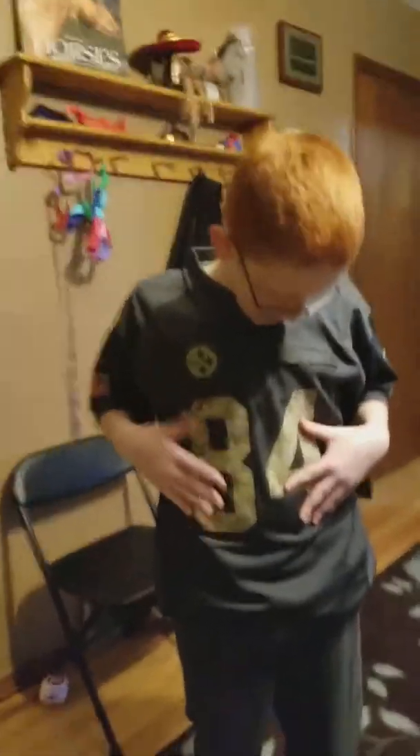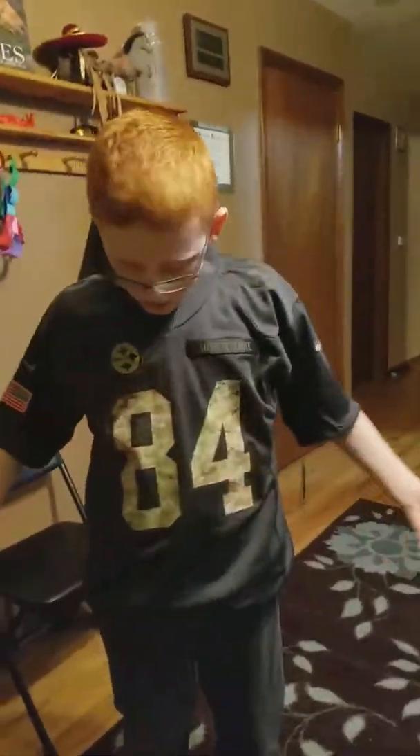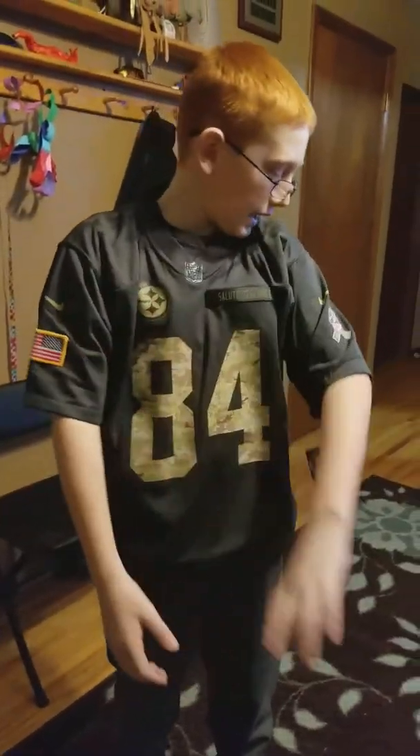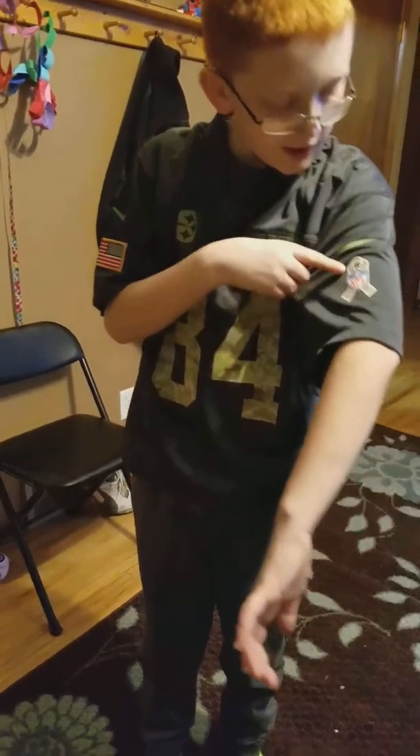This is the next jersey — camouflage, Salute to Service, supporting the military. They have a flag over there, a Nike logo, and a breast cancer awareness sign. Then we'll do a rotation so you can see the back. Brown, if you want to — top of the jersey shows the NFL logo. Just wanted to let everyone know that.